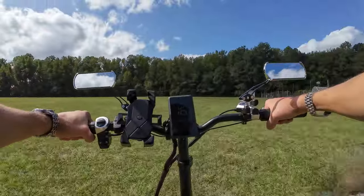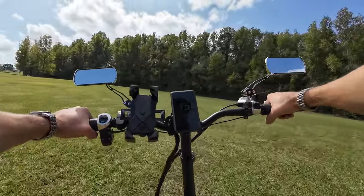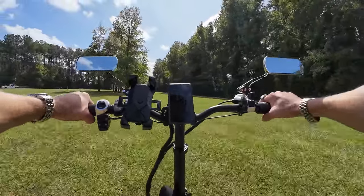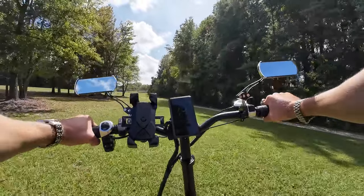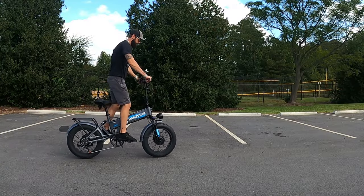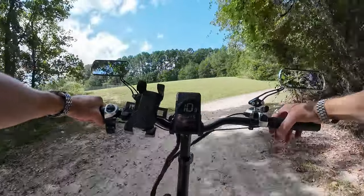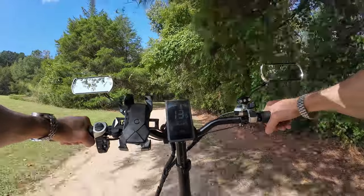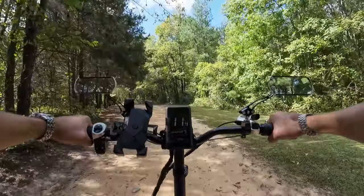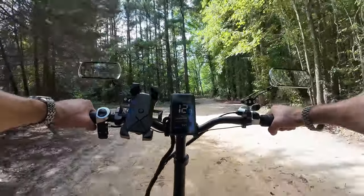Let's talk about suspension. This has dual suspension — front fork and rear shock — and I wouldn't say either is amazing. I can bottom out the front forks pretty easily, and the rear shock doesn't have much travel. It's clear they put the money into the motors and all-wheel drive system, not the suspension. But it's better than a hardtail, and you can probably upgrade the rear shock yourself if you want more travel.